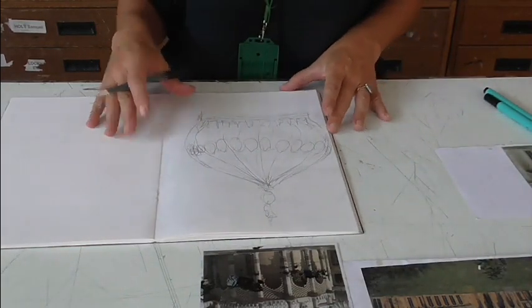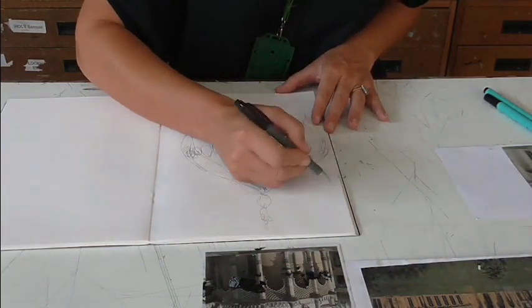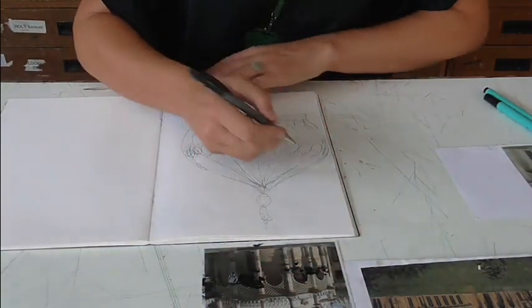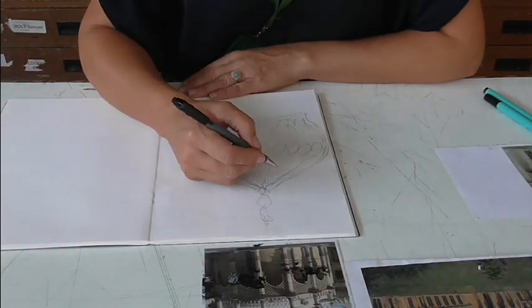I'm going to use my page quite carefully. I'm going to look at this dome just here and have it coming off half of the page, as it does in my picture. I know I've got five minutes, so I'm going to keep it quite small and see if I can get some shading in there.